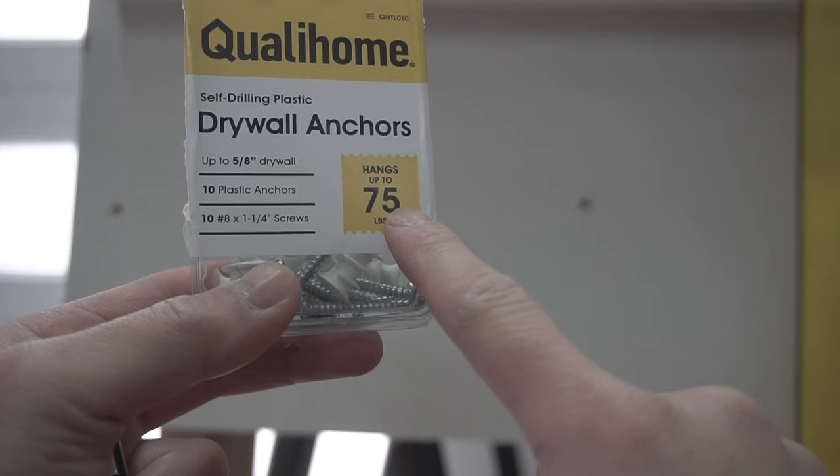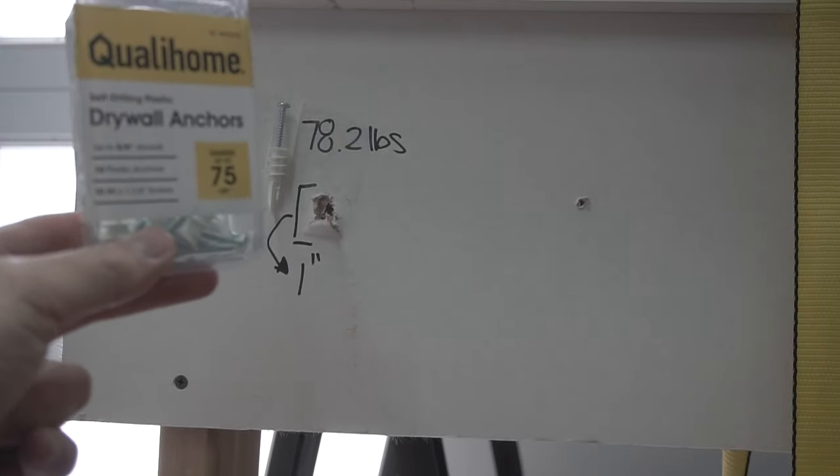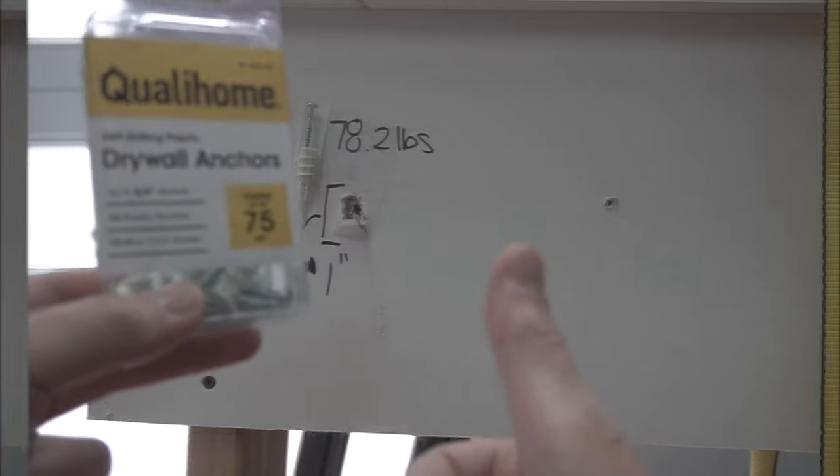It's rated to hang up to 75 pounds, but we got 78.2 pounds — a lot better than that rating. All right, let's move on.